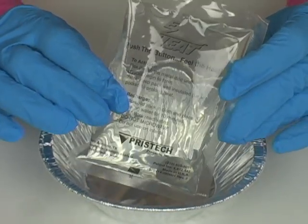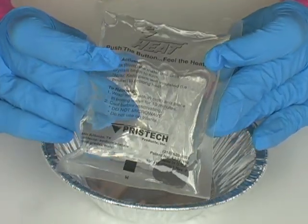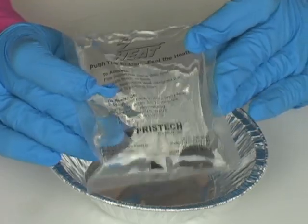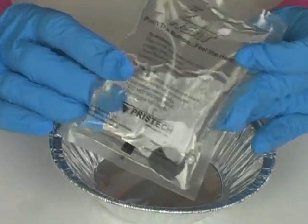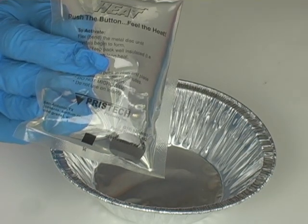Instead of water, we're going to use sodium acetate. Sodium acetate is in a disposable heat warmer. These are called easy heat — they're hand warmers that you can find at a camping store, and they come in a package that looks like this.